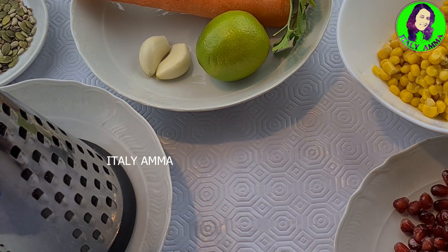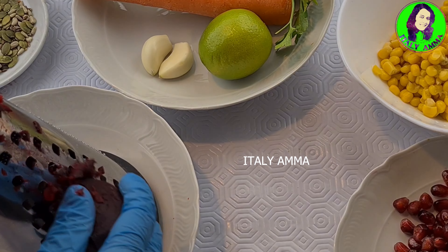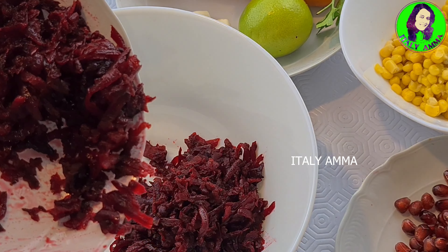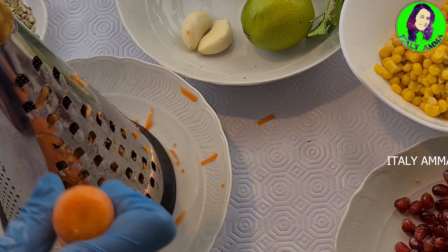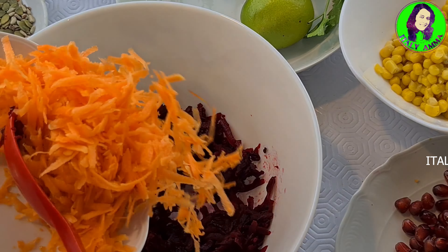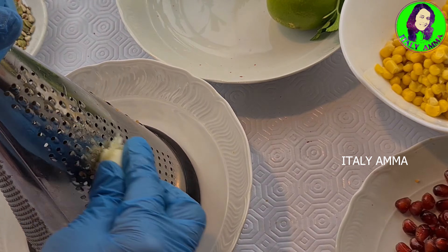We will make the beets. If you don't have a steamer, you can steam. In this place, you can grate the carrot. You can grate the carrot — please grate the carrot.